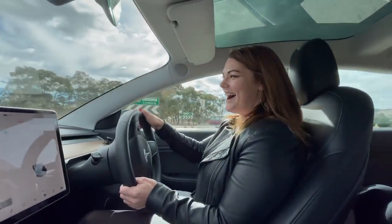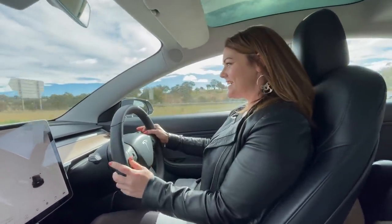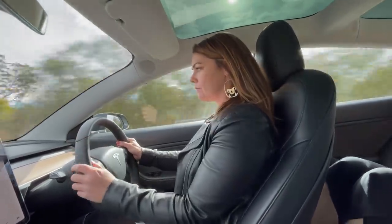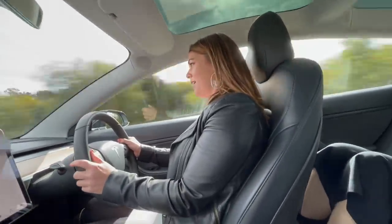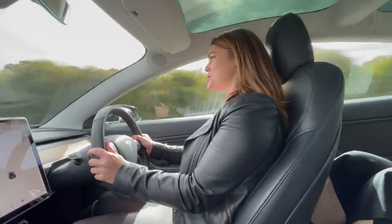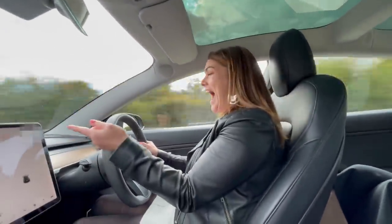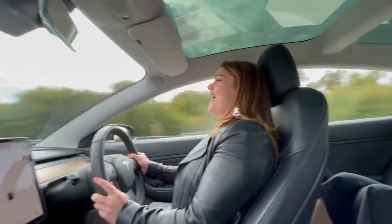You seem very confident with it already — you seem at one with the machine. Give it some! Oh my god — nice, get out of the way! Oh my god, that is so awesome, look at that!